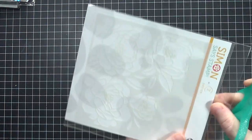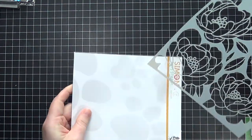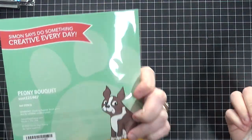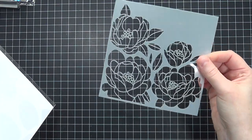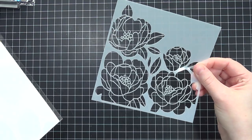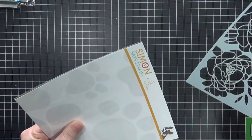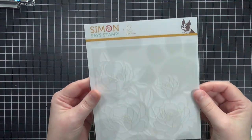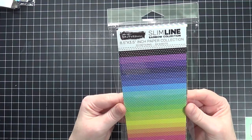I picked up this stencil — can you see it on camera? This is the Peony Bouquet stencil and I've been wanting it for quite some time. I saw Christina Warner create a set of cards with it a few months back and it made me fall in love with it all over again. I really think I can make some pretty clean and simple cards with it. I store my stencils in the original packaging — I just cut the top off and that's it.